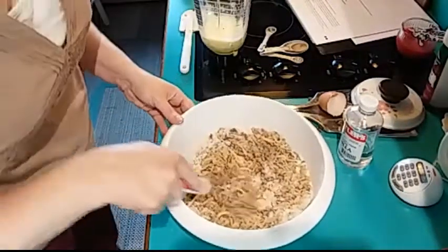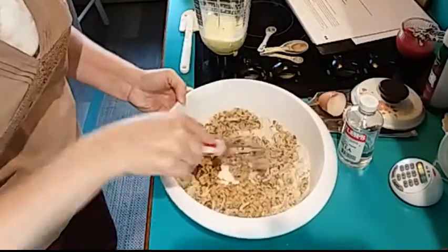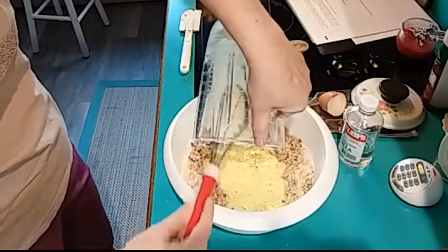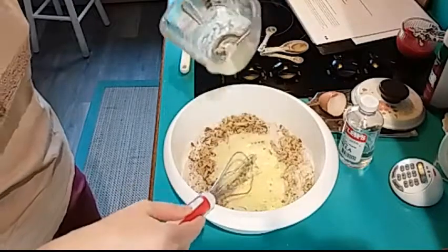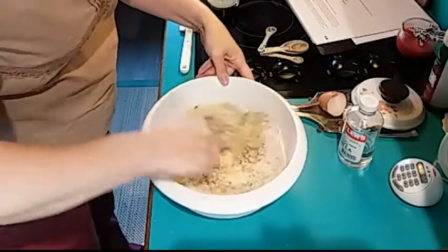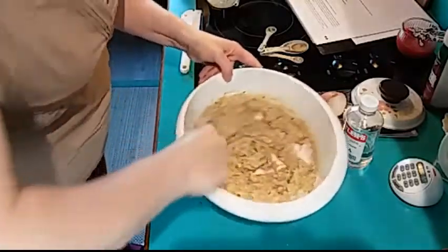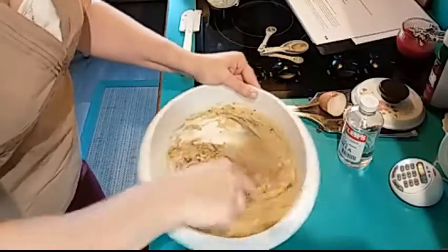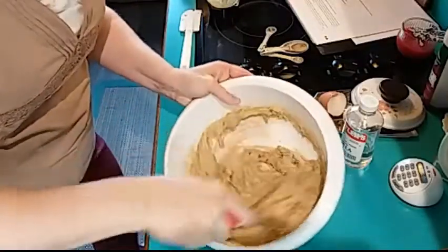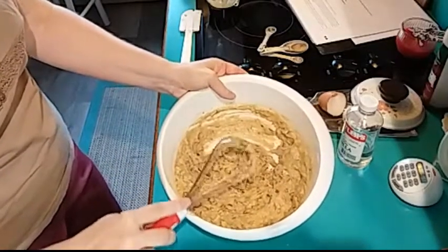It still tasted good — it was awesome. So with our dry ingredients, I created a well in the middle and we're going to pour the wet ingredients into that well, and then we're just going to stir and get all the dry ingredients worked in.